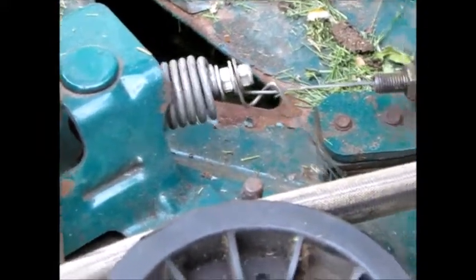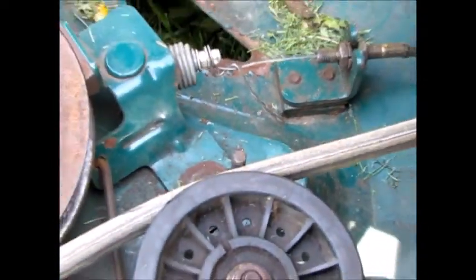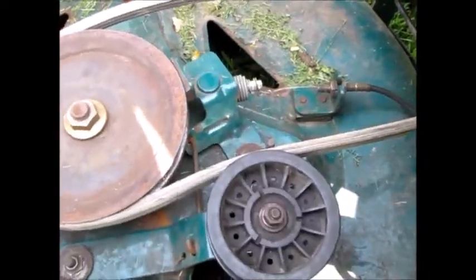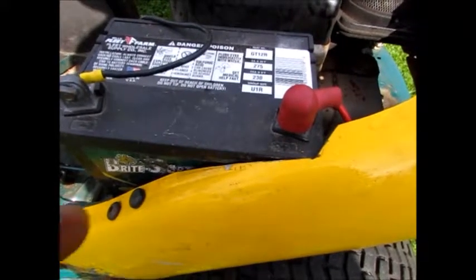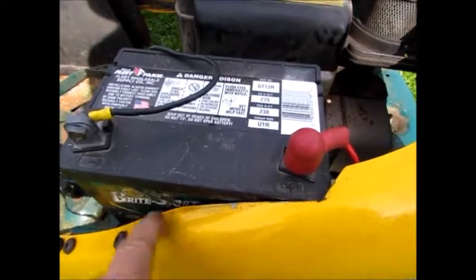Watch this. Works! It takes a special battery — over $100 — but if you use a regular lawnmower battery and chop it out a little bit, it works.